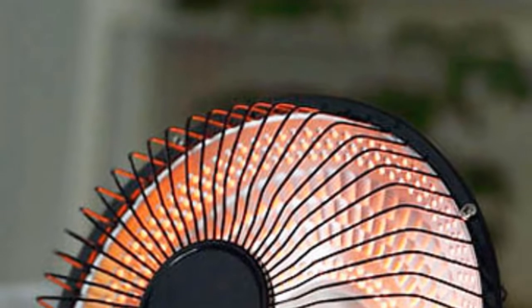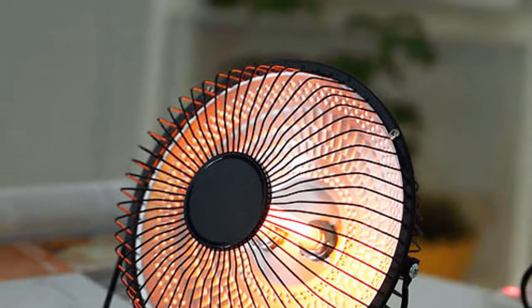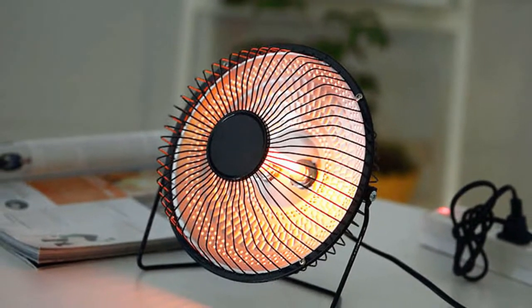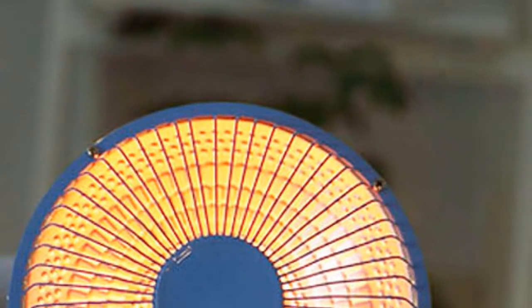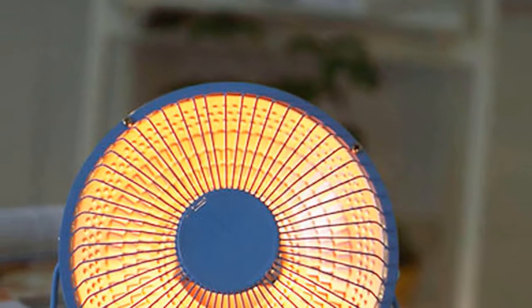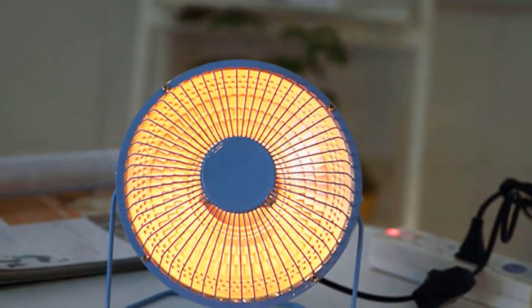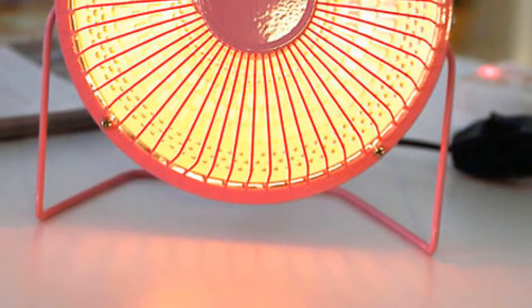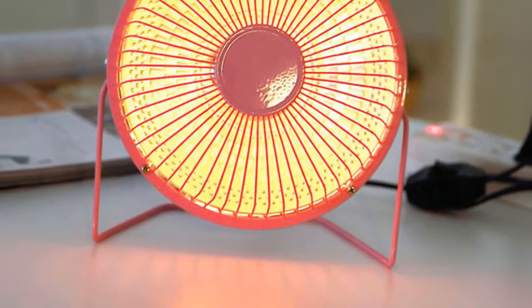This mini heater is a desktop-sized 400-watt infrared heater that plugs into any standard 220-volt outlet. It quickly warms up a small area, making it perfect for use in the home or office. The heater also has a built-in fan to circulate the warm air, making it perfect for use in the winter months. Additionally, it has a slim, compact design that makes it easy to transport and store when not in use.